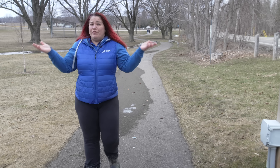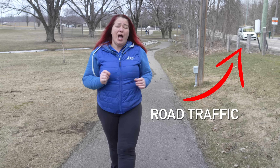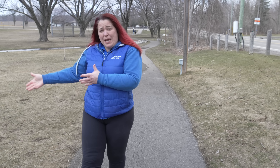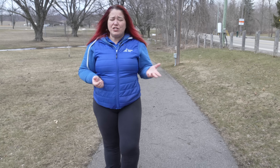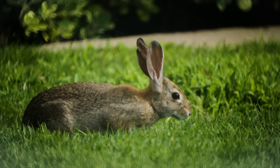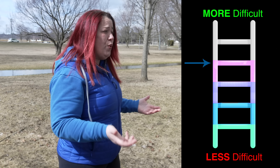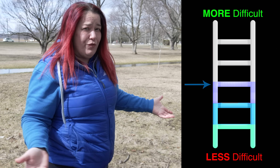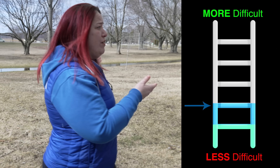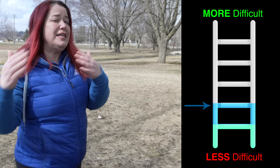Life is full of surprises and you may encounter a distraction you weren't expecting. At that point it's up to you to adjust your ladder and make things easier for your dog. If there are people who are distracting, step off the path, have your dog sit and observe, or ask those people to remain at a distance. You might suddenly come across a bunny or run into other people with dogs. It's okay to assess and change things — maybe walk at a different time of day, or recognize you're not quite ready for that location. Take a step down the ladder so you can continue to rack up those wins.